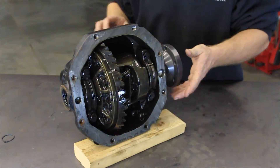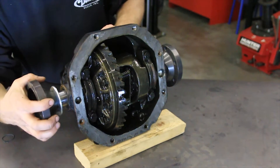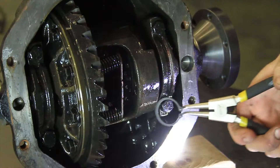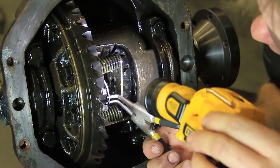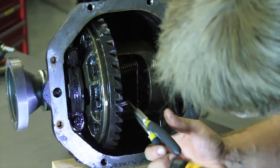Slide the Detroit Speed stub axles with the new provided dust shields into the rear differential. Install the provided snap rings onto the new stub axles. Verify that they are located in the grooves correctly, then slide the stub axles out against the snap rings.